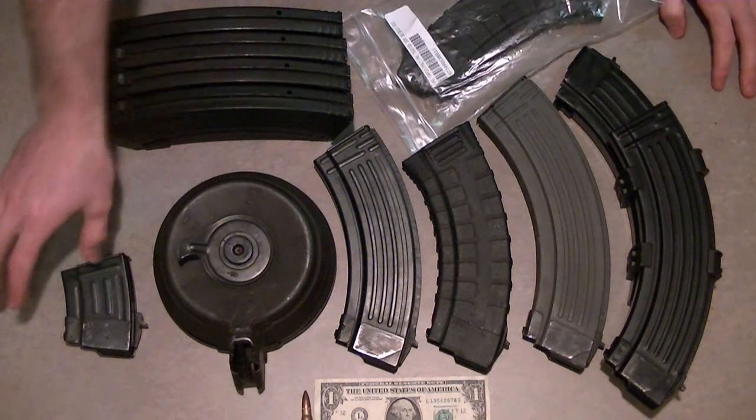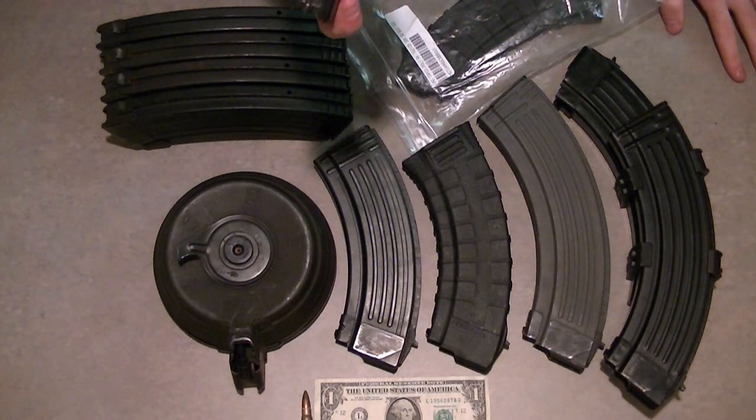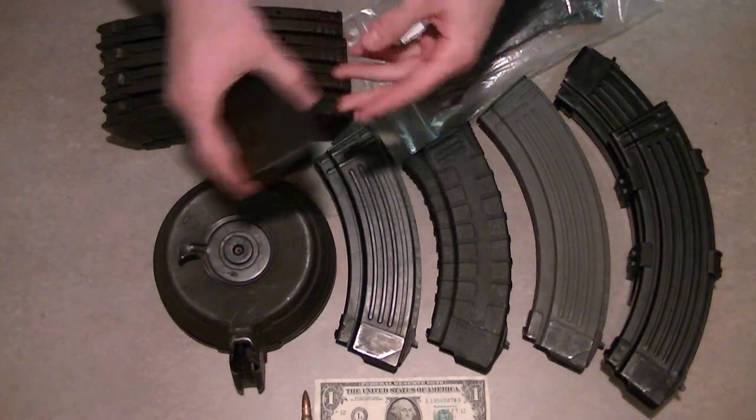Everything from 75-round drums to 5-round or 10-round hunting mags. I can't even remember if that's 5 or 10 — I think it's 5. Anyhow, I've accumulated quite a lot of things and learned quite a few things by having such a variety.